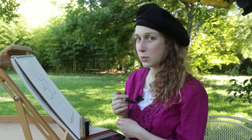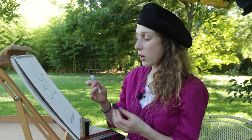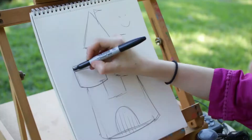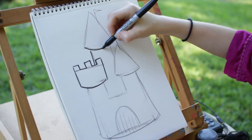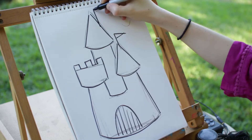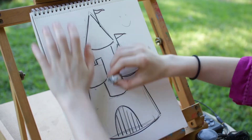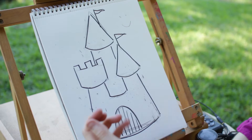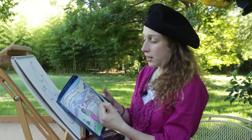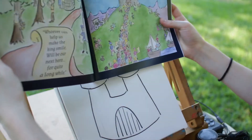We've pretty much drawn our castle — nice! Now, the last thing we have to do to finish part one is take our black marker and draw over the pencil lines that you've drawn, then erase the pencil lines after your marker has dried. Let's see if it looks like our castle — I think it looks pretty close, I think it looks good! High five — you just finished part one of the drawing, that's awesome!